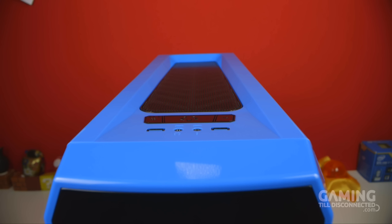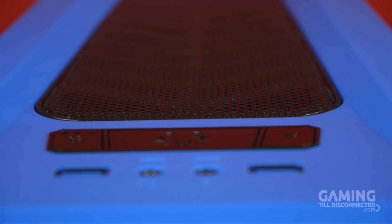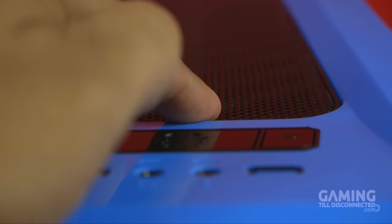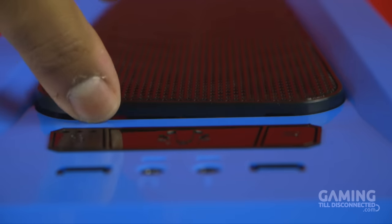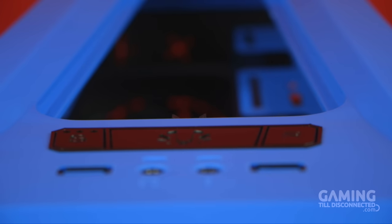The top panel also dips in the middle, and here you'll find another removable dust filter. To remove it you simply press it in and the dust filter will pop out slightly. You'll then have to dig your nail into one of the slits so you can grip the filter and lift it out completely.